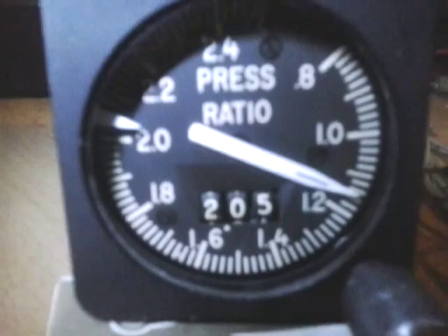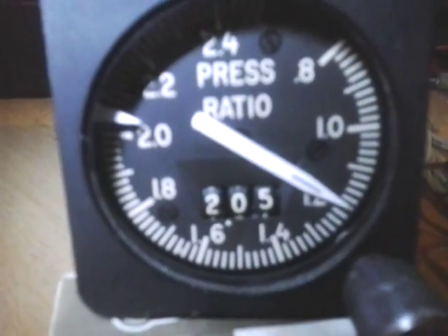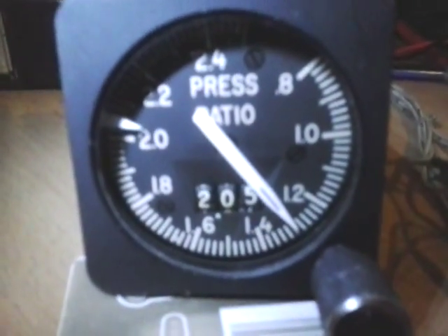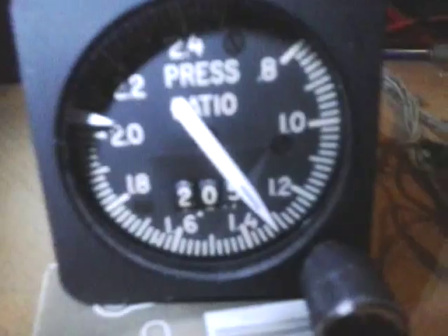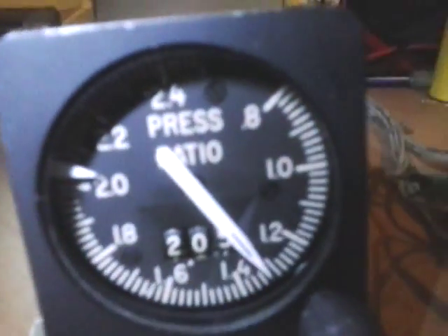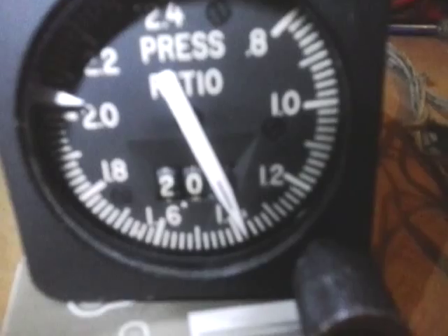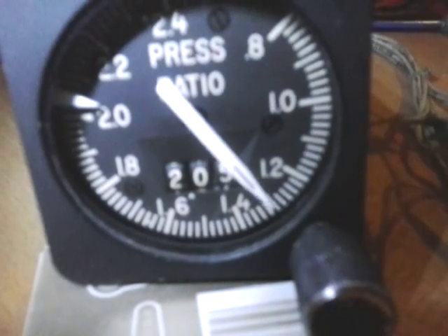Once we reach 1.40, the takeoff configuration warning should sound to alert us about no flaps, etc. I'm adding thrust with F2. I've got 1.32 on the simulator and 1.32 on the physical gauge — exactly. A little more — 1.40 — and we start hearing the warning. I've got 1.40 here on the gauge as well. Putting it back to idle and it goes back to 1.3.